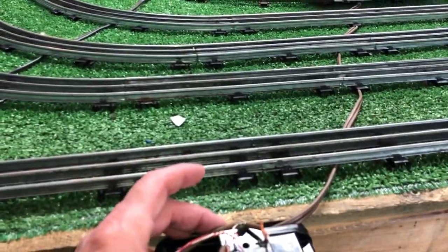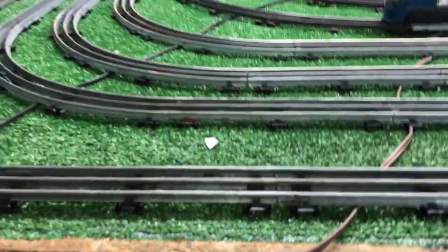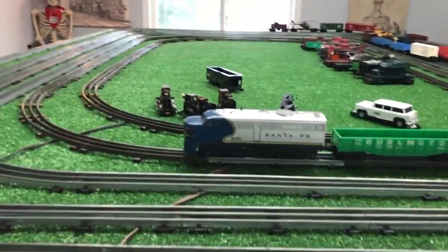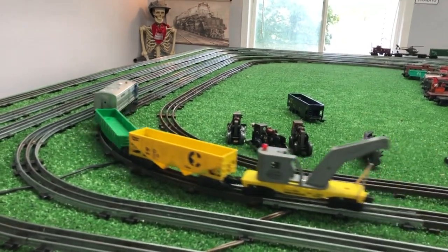Just another experiment. A full-wave bridge rectifier temporarily connected directly to the AC transformer, and it works — actually really well. If you have any questions, feel free to drop me an email at benstrains@gmail.com. And as always, thank you for watching.